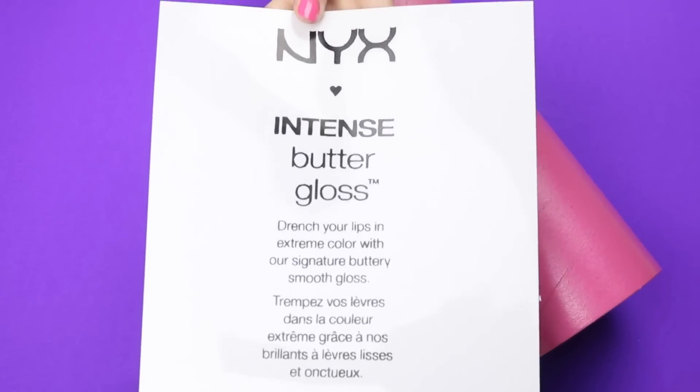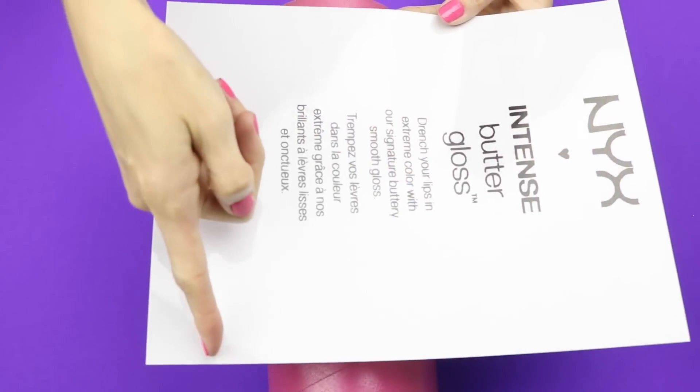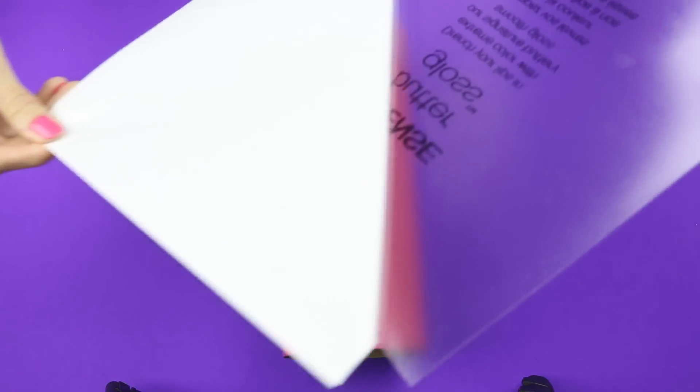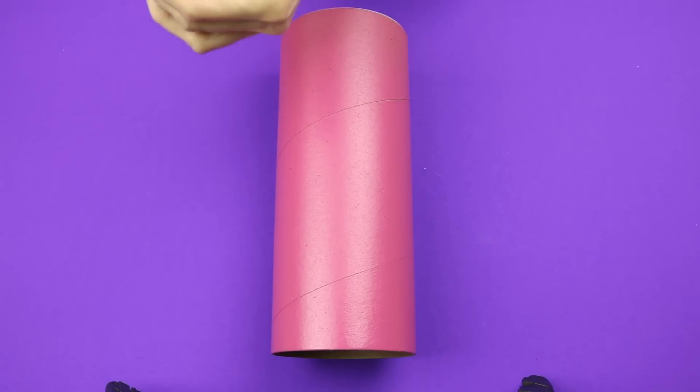I used sticker paper to print out the label. I will leave a link down below for the printable. I trimmed a little bit off the bottom so the printable would fit onto the container. Peel off the backing, center it onto the container, and stick it down.